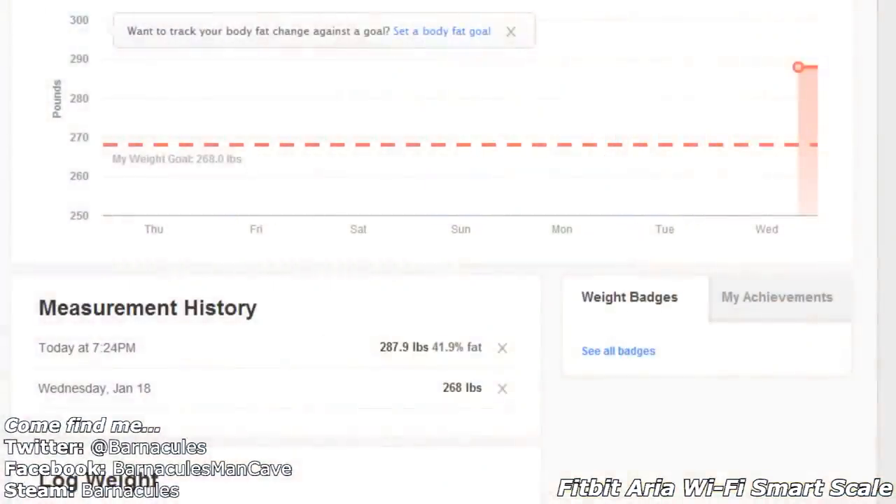Here's a little screenshot from the website showing that it successfully uploaded my weight and my body mass index. Pretty cool stuff. 287 pounds is my baseline — that's my first weight recorded into the Fitbit system officially.